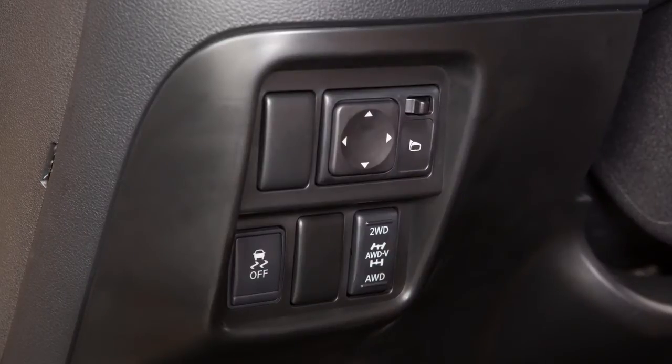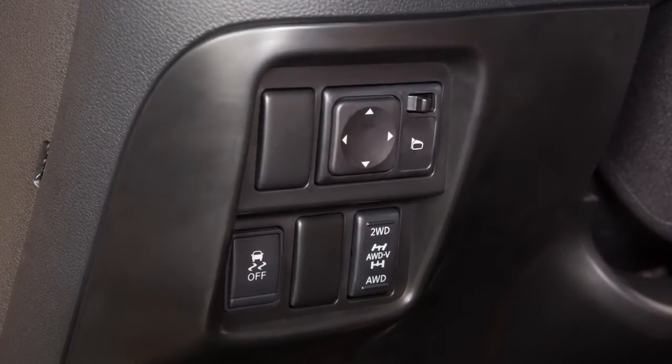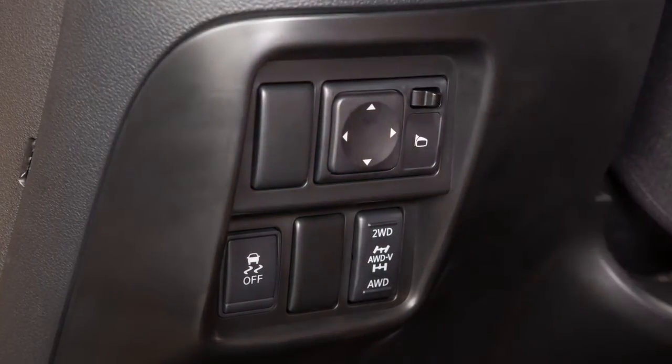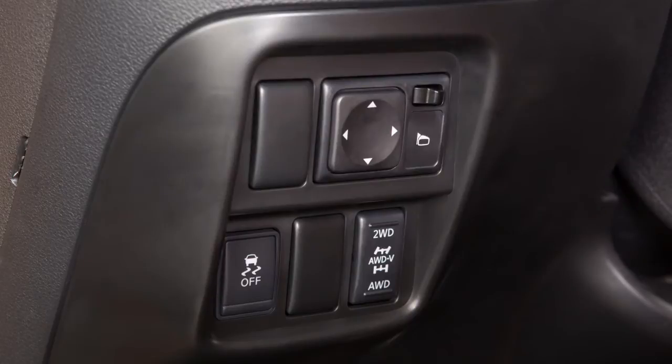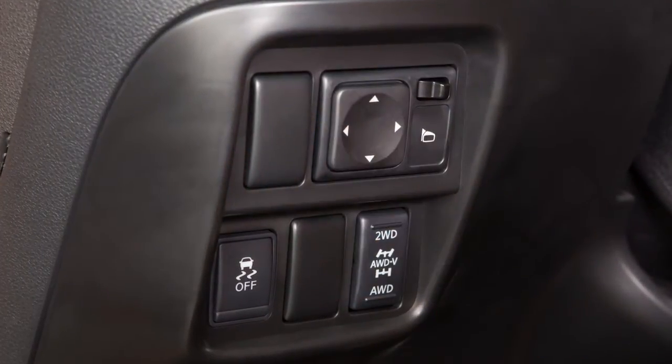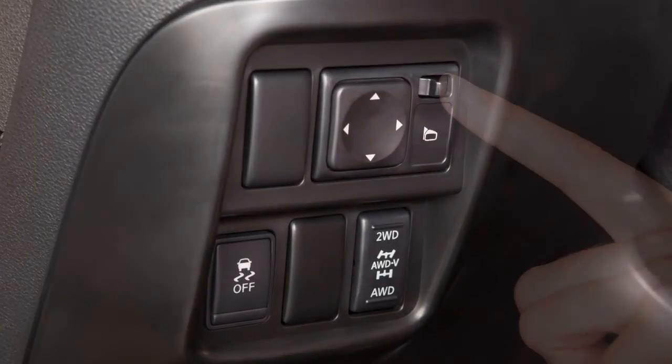To make adjustments to the outside mirrors, move this switch sideways to select either the left or right mirror. Then use this larger switch to the left to adjust each mirror to the desired position. When you have the mirrors positioned properly, put the switch on its center, neutral position.